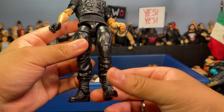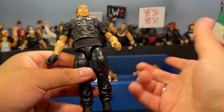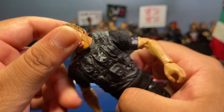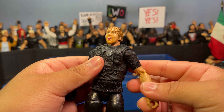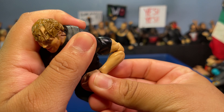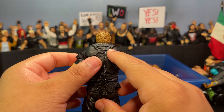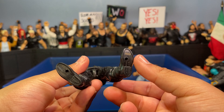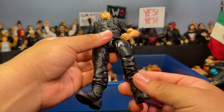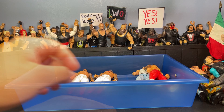Here's a custom Shield Dean Ambrose. The legs are from a random Elite Roman Reigns, probably a Top Picks. The torso underneath is a Wrestlemania Shawn Michaels — unfortunately cracked but hidden by the vest and shirt. The arms are from Commissioner Foley — double-jointed and updated. There's a random black shirt underneath, the Shield vest from an OG Dean basic figure, and a little black glove. The Shield are a faction in my fed, so that's why I made this. Came out great.